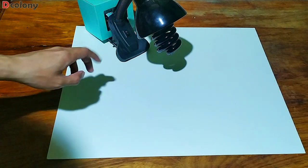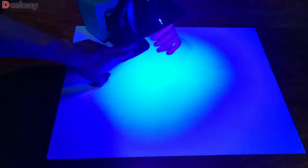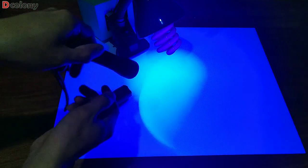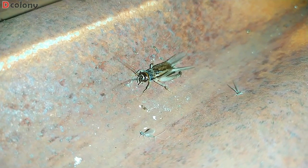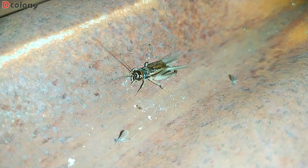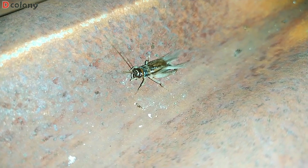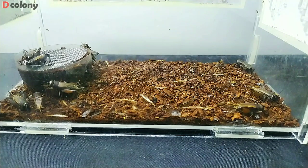In one of our previous videos, we used a black light in catching queen ants. And along with them, I also caught some wild crickets, which we will be using in this video to start a feeder colony. We caught about 80 pieces of crickets.